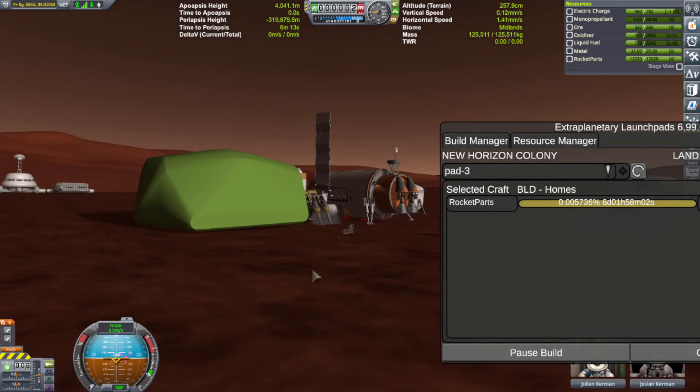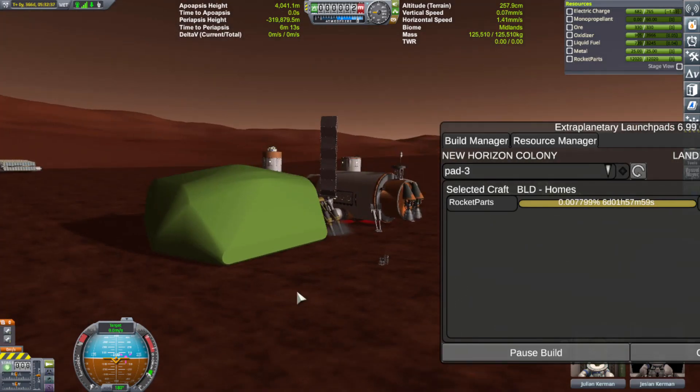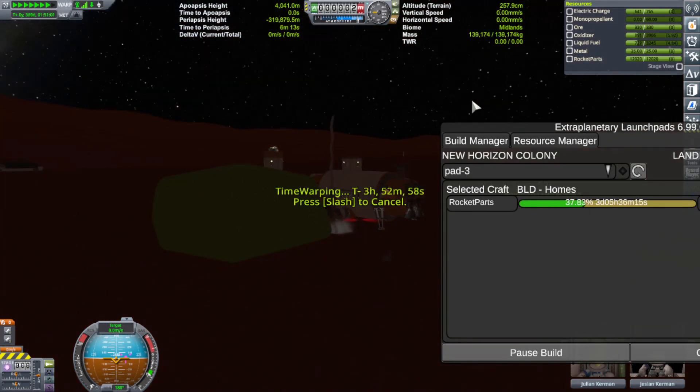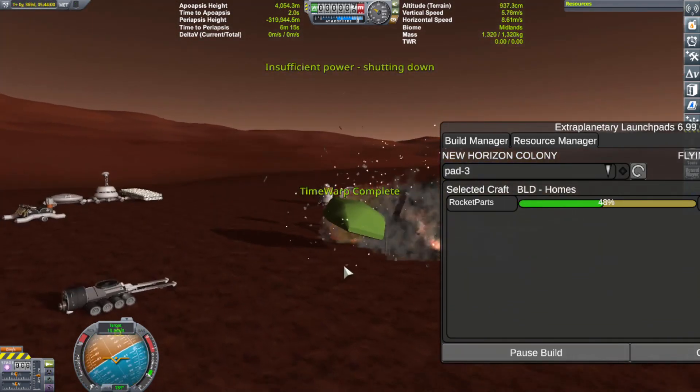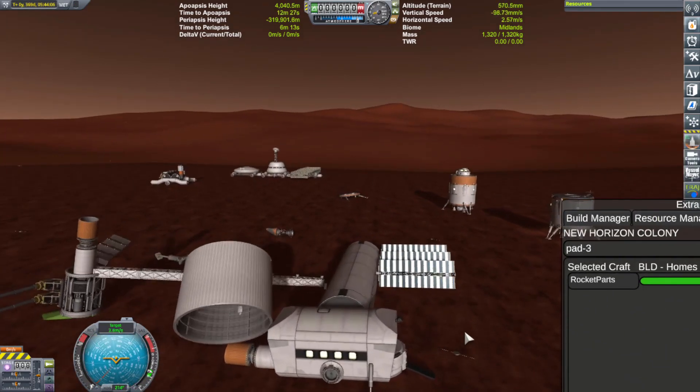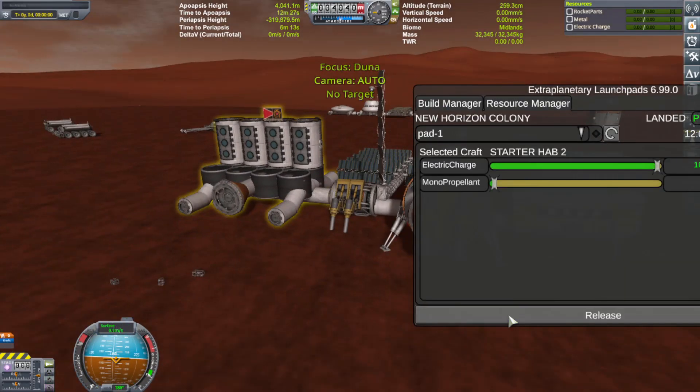Right here, the cubic octagonal strut actually destroys the entire colony in one fatal swoop. Check that out — this is how buggy those things are. This is one of the reasons why I had to invent a brand new system to keep that from happening. But other than the bugs, things were looking pretty good — we had the factory up and running.